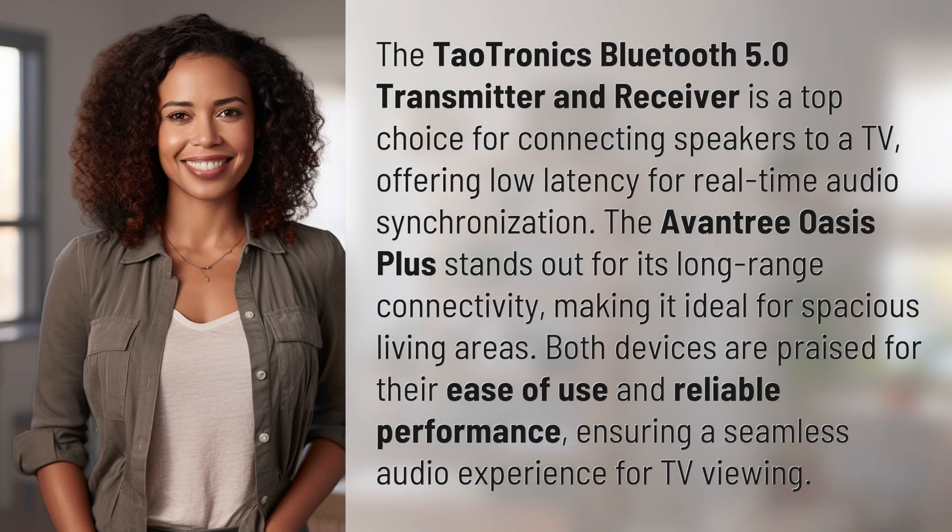The Dowtronics Bluetooth 5.0 transmitter and receiver is a top choice for connecting speakers to a TV, offering low latency for real-time audio synchronization.